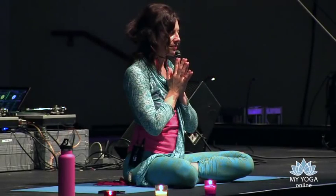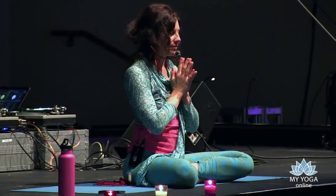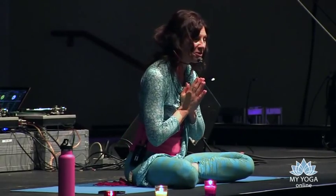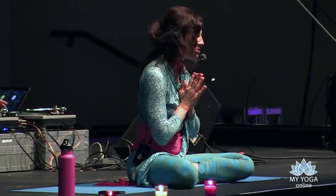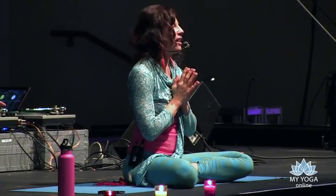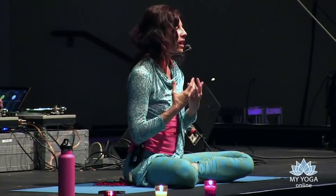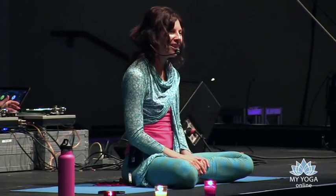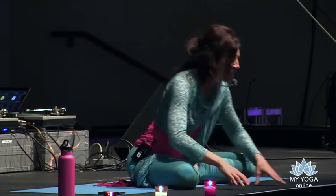Welcome to the heart space. Gently open your eyes — thank you very much for being here. Anugrahitasmi is a word for thank you, meaning anugraha: grace. Thank you, for I am graced by being near you. Let's come onto all fours, onto our hands and knees.